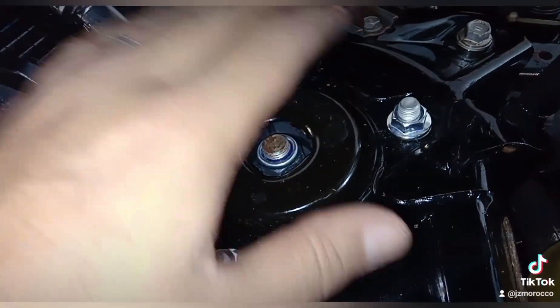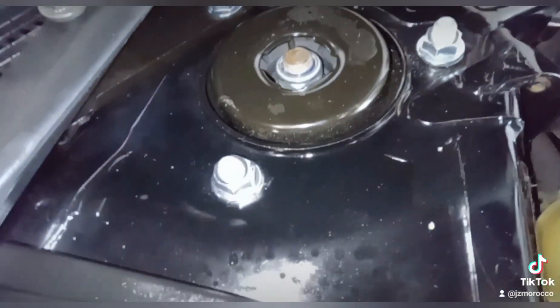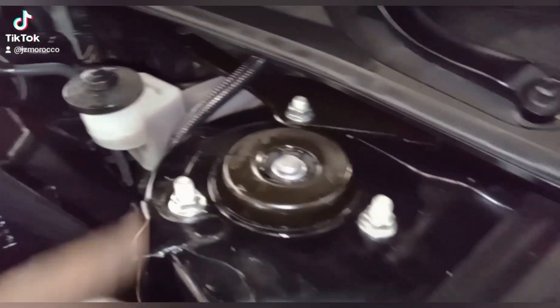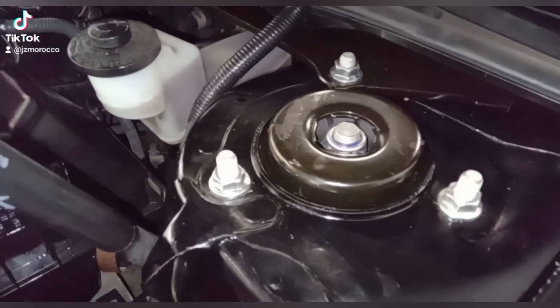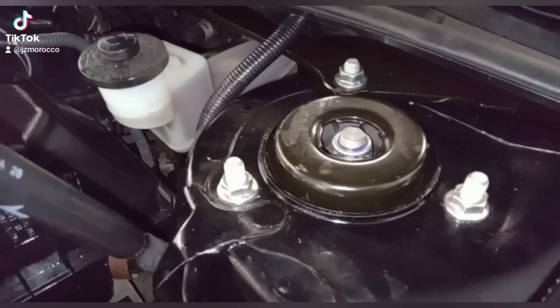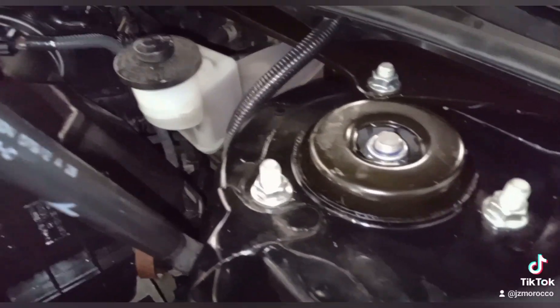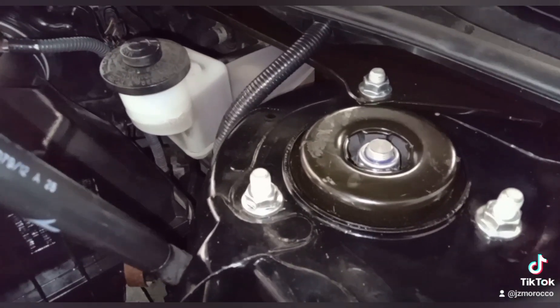You're gonna leave these three nuts for last — this is the last thing you're gonna work on. Alright, all done. Now you come to the top and before you drop your vehicle down, before you remove your jack, make sure all three nuts are tight — not too tight, don't strip them — just tight enough. Then you can drop your vehicle down and you're all set.